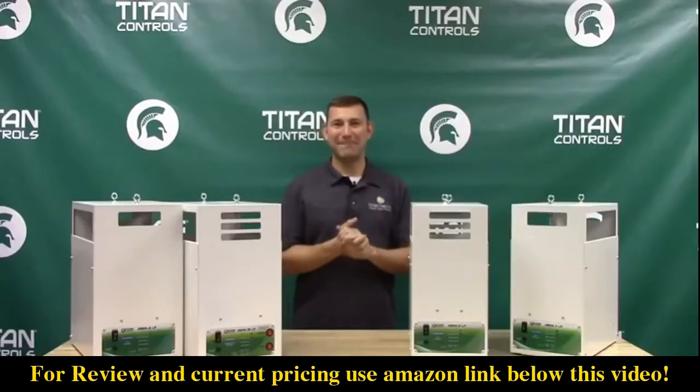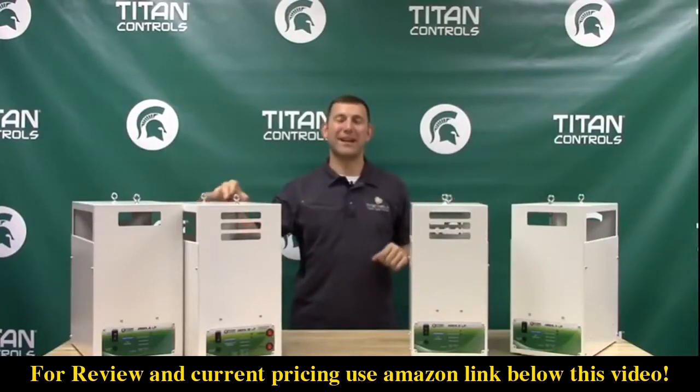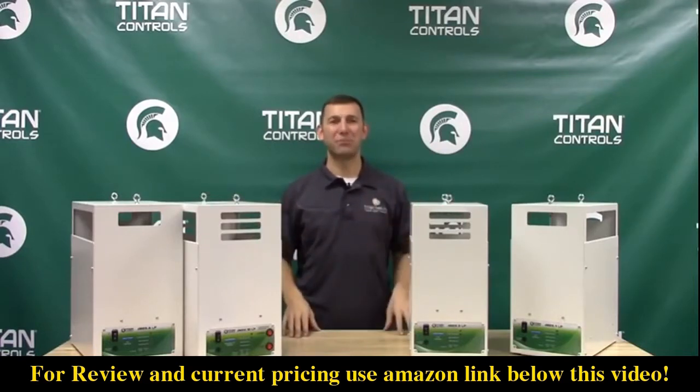Mike here with Sunlight Supply, and today I'm bringing you the Aries series CO2 generators by Titan Controls. They are a clean burning, cost-effective, efficient product that ensures your CO2 is maintained at optimum levels in your garden.